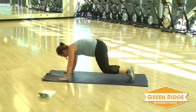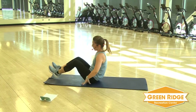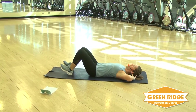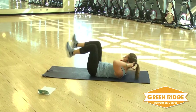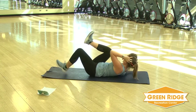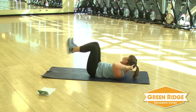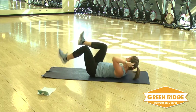Drop down. Stretch it back. Keep it on the mat. Here comes that bike crunch. So you're going to tap those heels down to the floor, hands behind your head. You can go as fast or as slow as you want. Get ready and go. Keep it going.